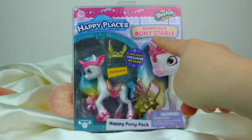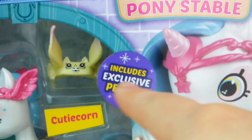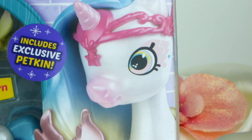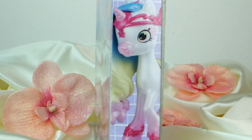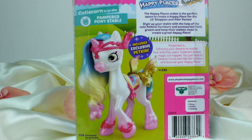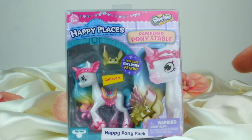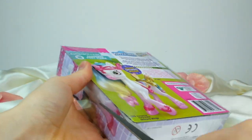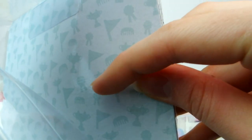Here is the Happy Places Pampered Pony Stable Cutiecorn — it's a Happy Pony pack. It includes an exclusive Petkin and she's just the prettiest Shopkin toy ever. There's another picture of her around the side. I've just noticed the inside of the box has little combs, trophies, rosettes, and flags in there to relate to the pony itself. That's really cute.